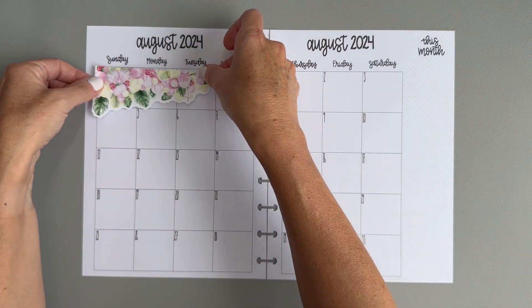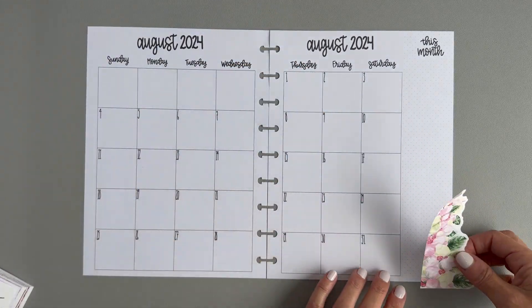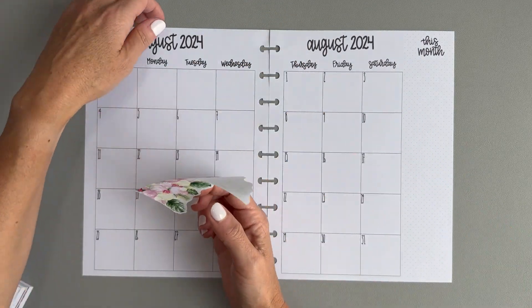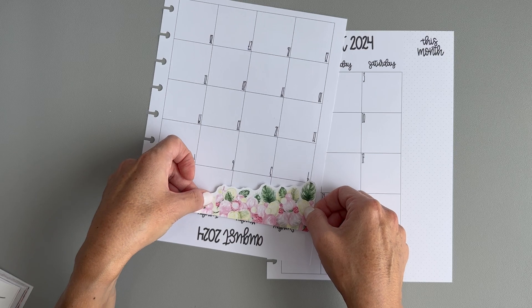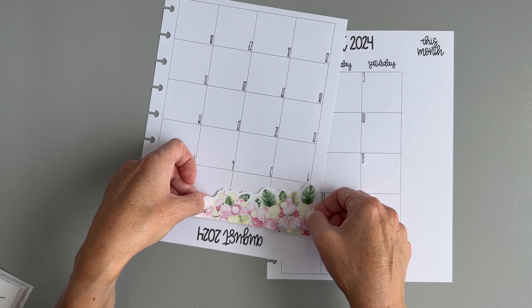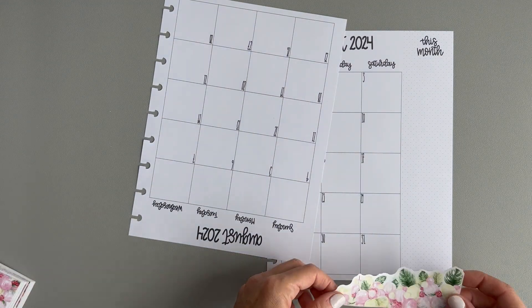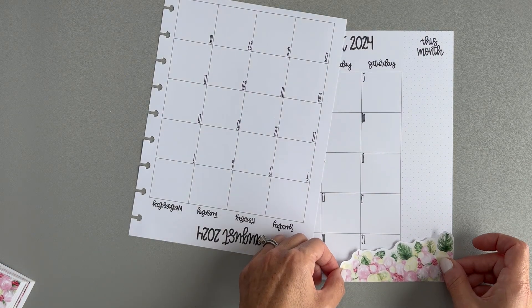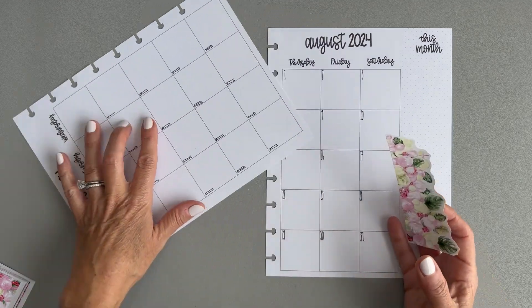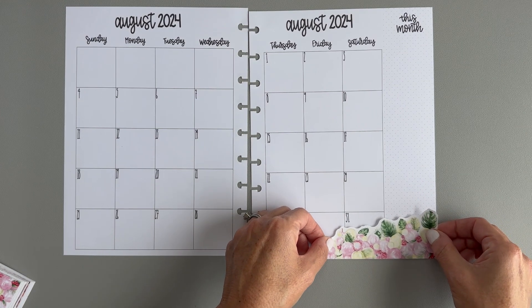I'm thinking we can take this floral sticker — it is going to cover up the fourth, but we can trim it just a little bit. Let me see if another one will fit better up there. I could put this one down in the bottom here and it's going to take up most of the space on the 31st, but there'll still be a tiny place to write, so we're going to do that.